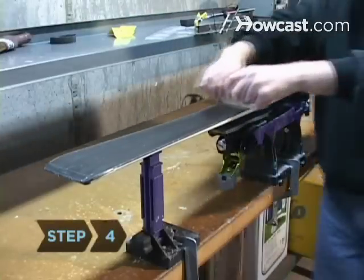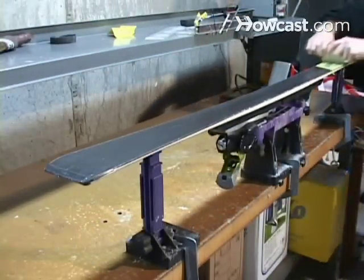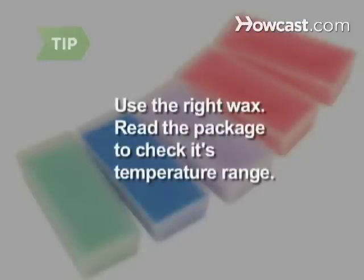Step 4. Rub the entire base of the ski lightly with the wax. This will leave a thin base that will protect the ski from scorching when you iron it. Use the right wax — read the package to check its temperature range, which should reach at least 250 degrees Fahrenheit.